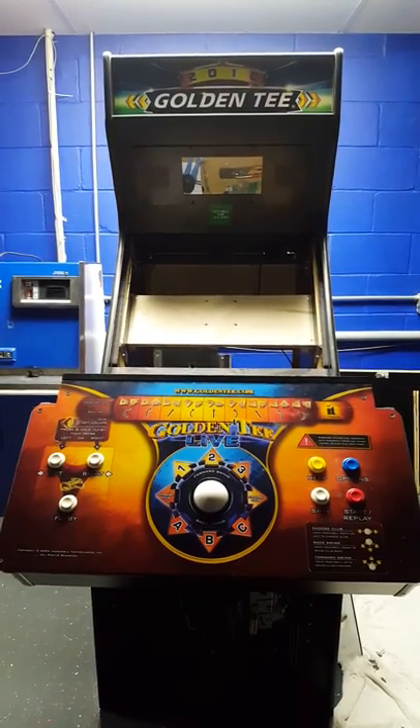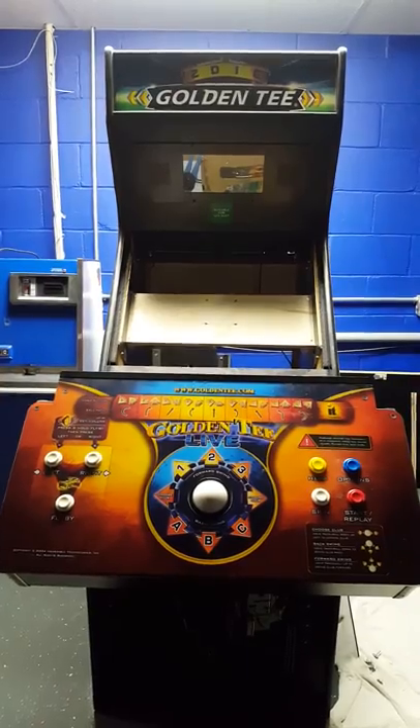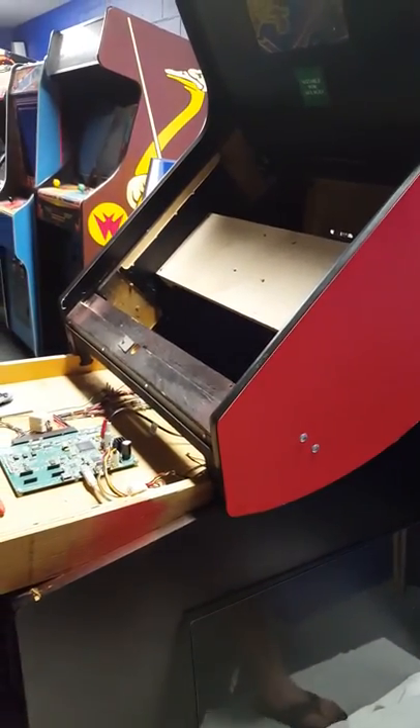How I changed out the monitor on this cabinet. Claire's going to help me with this as I demonstrate what I've done here. Those old tube monitors get tired and they wear out and they don't look very good. And Golden Tee looks best on a high-definition display anyway.